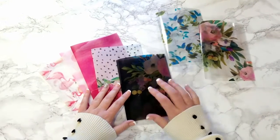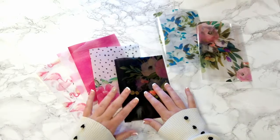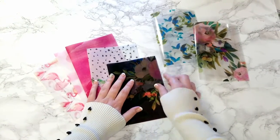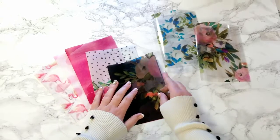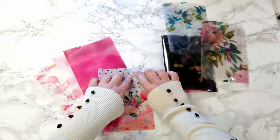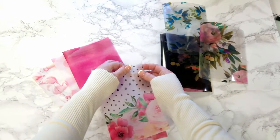So the acetate is ultra durable, and I use it for all of my dividers that I flip to a lot, because you can flip to that page a lot and it's not going to get creased or anything. But the vellum creases, like almost like paper.